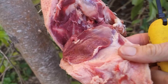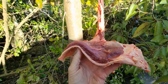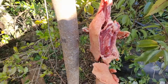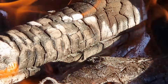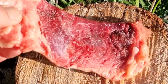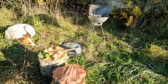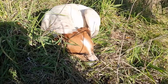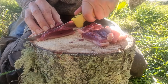Absolutely beautiful duck. Look at that. Just delicious. Take that whole breast right off. There's one beautiful piece of duck breast. Look at that. That's enough for me. I'm going to freeze the rest and use it for another day.